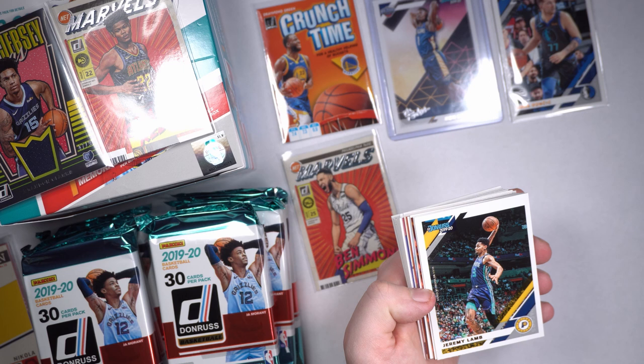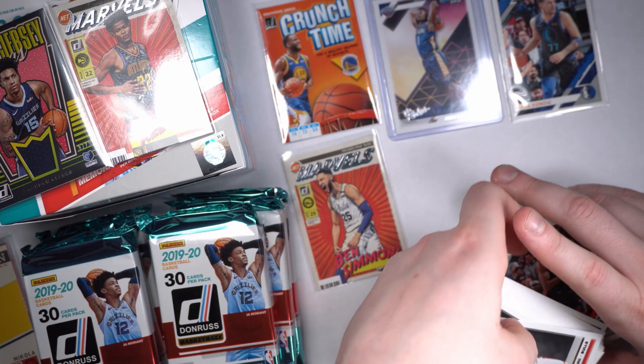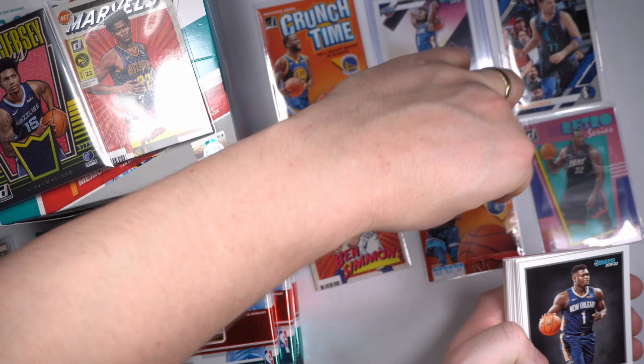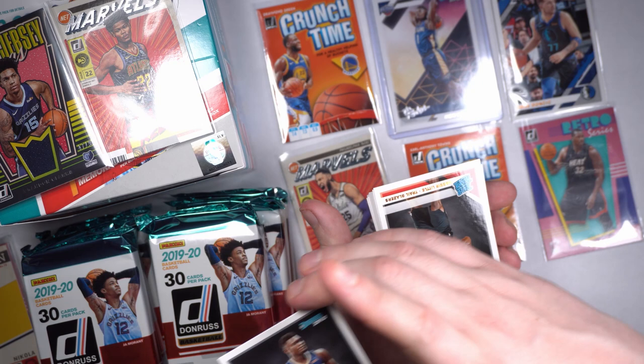Andre Roberson, Jeremy Lamb — I'm afraid to flip this next one. Hassan Whiteside. I see all the hits that are actually behind this Hassan Whiteside. Danny Gafford, another Zion — let's go! Another Zion rated rookie. He's got a little schmutz on the front. I wiped it off. Hot dog! Got us another beautiful-looking Zion in there. This is what we want.